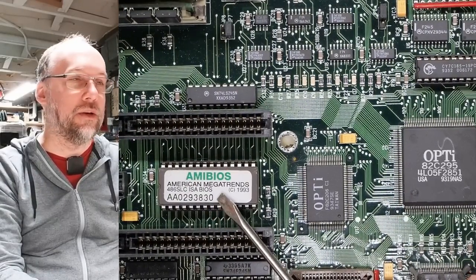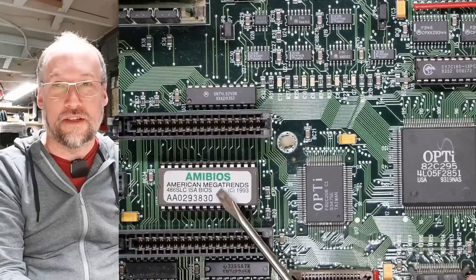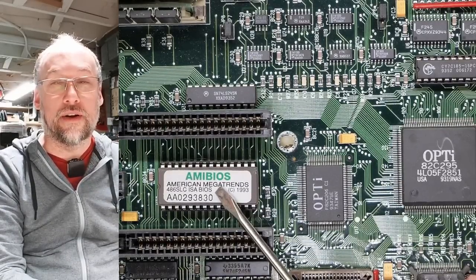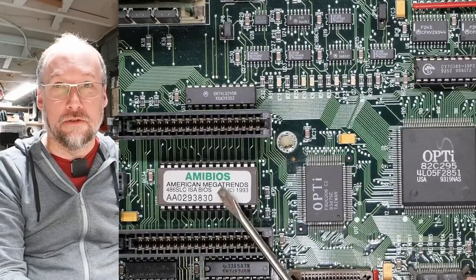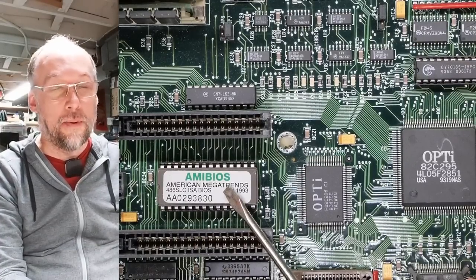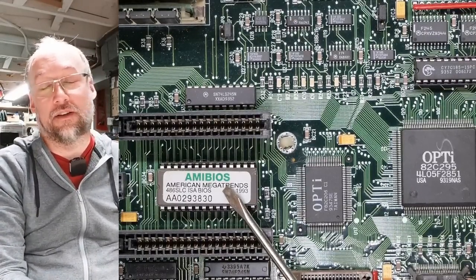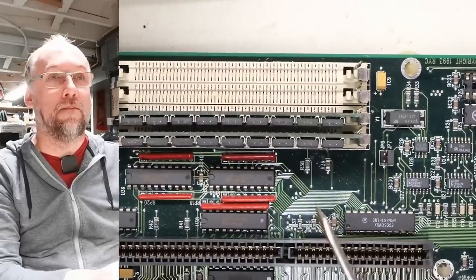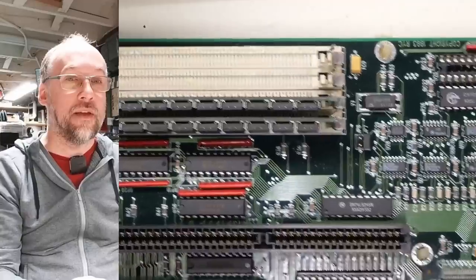The BIOS chip says '46SLC ISA BIOS.' The 46SLC is just a 386SX with a 486 core—I think Cyrix made that, Intel never made such a chip. A 386SX is actually just a 286 with a couple of extra signals. They both have the same 16-bit external data bus and both max out at 16 megabytes of RAM.